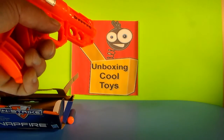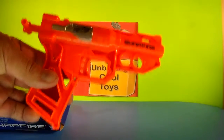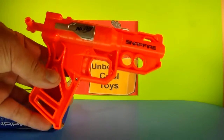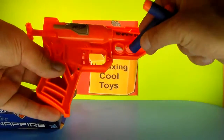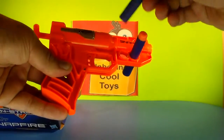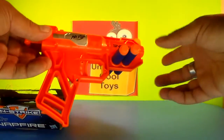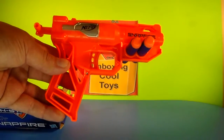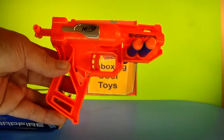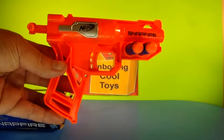Pretty nice. So there it is. Not much to this gun, but it's really light and really compact. Comes with these two darts, which you can store in the front of the gun. All you do to load is pull back this lever, put in your dart, and you are ready to go. The Nerf N-Strike Snapfire — pretty neat little gun. Hope you guys enjoyed this video. We will see you next time.